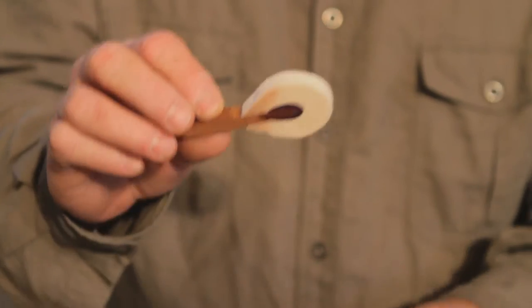Hi, Russell Berkley here, registered piano technician in San Diego, California. Today we're going to talk about piano hammers.